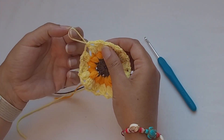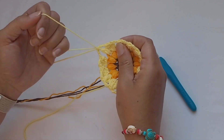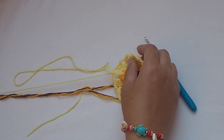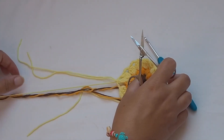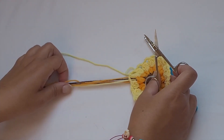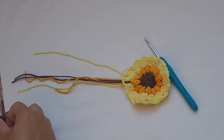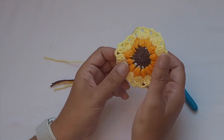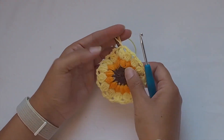Leave a longer tail for sewing ends on the back side. You can hide the ends now or later — it's up to you. Then we will use the white color and create the square. In the next round I will create four corners and four sides.